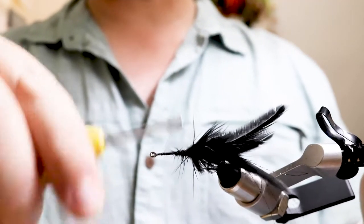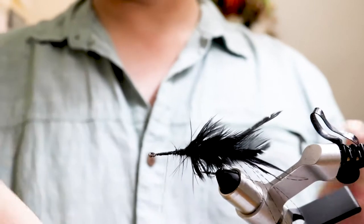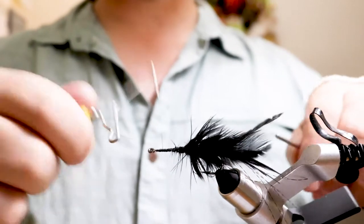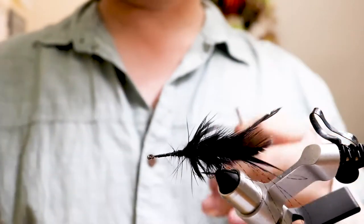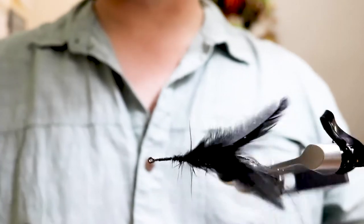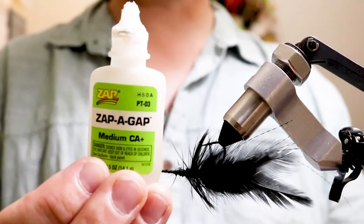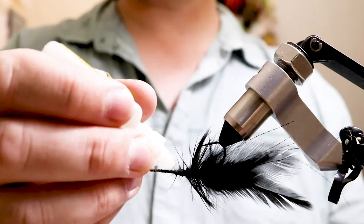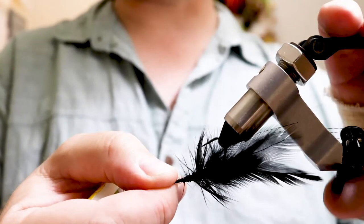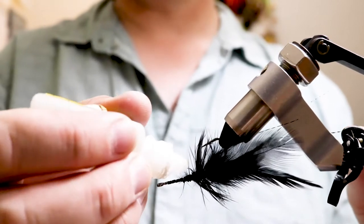Put a thread base on the body area — not too thick, just a little bit — then whip finish. Turn the hook upside down. Take some Zap-A-Gap and put a little bit inside the slit of the body. Angle the hook a bit so it's forward — if the glue is going to drip anywhere you want it toward the eyelet, not toward the feathers.